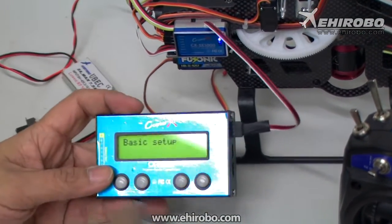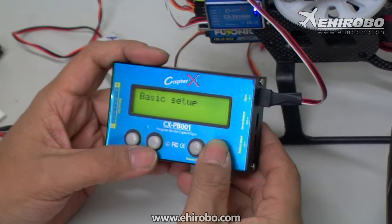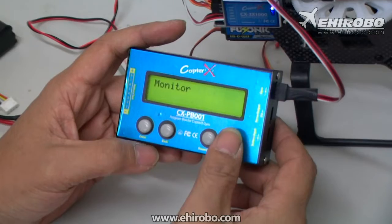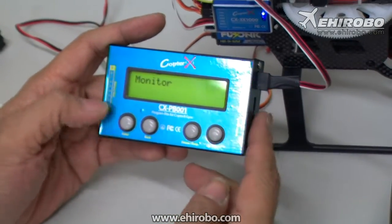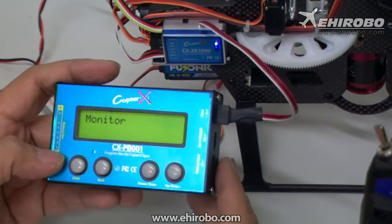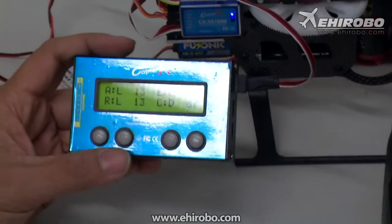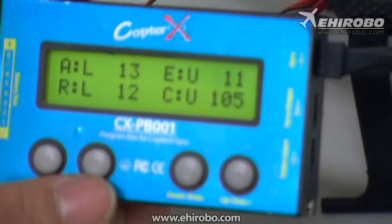After it starts flashing, you can enter program mode. You have basic setup and advanced menu options. When you find what you'd like to change, press enter and it will show you the available settings. For example, the monitor function is quite handy to test if all connections are correct — press enter on monitor and when you move the control stick, the value will change accordingly.